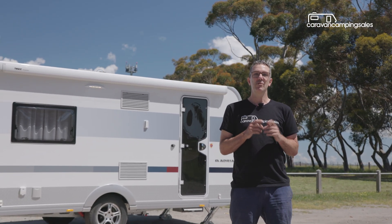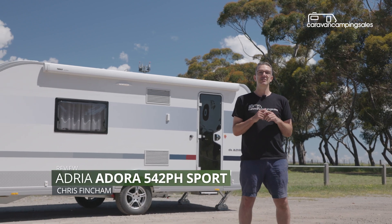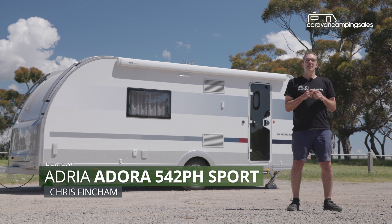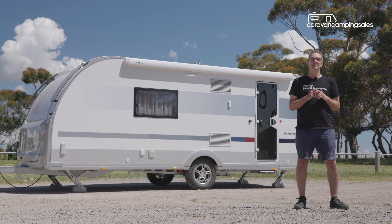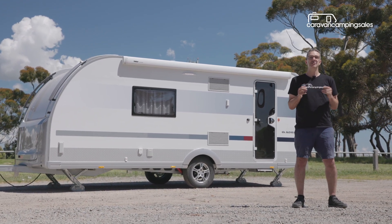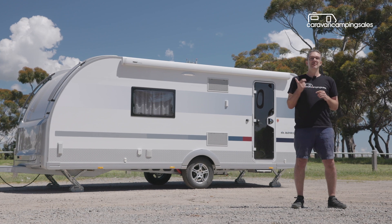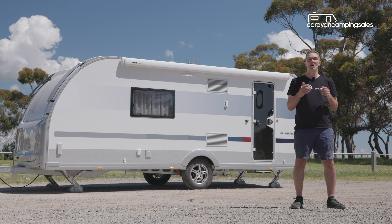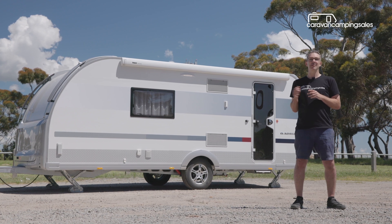Buying your first caravan can be a head-spinning experience with countless brands, numerous designs and the odd dodgy manufacturer to deal with. But we reckon this brand new Adria shapes up as the perfect caravan for first-timers because it's light, easy to tow, well built, comfortably equipped and stylish. So let's take a closer look.